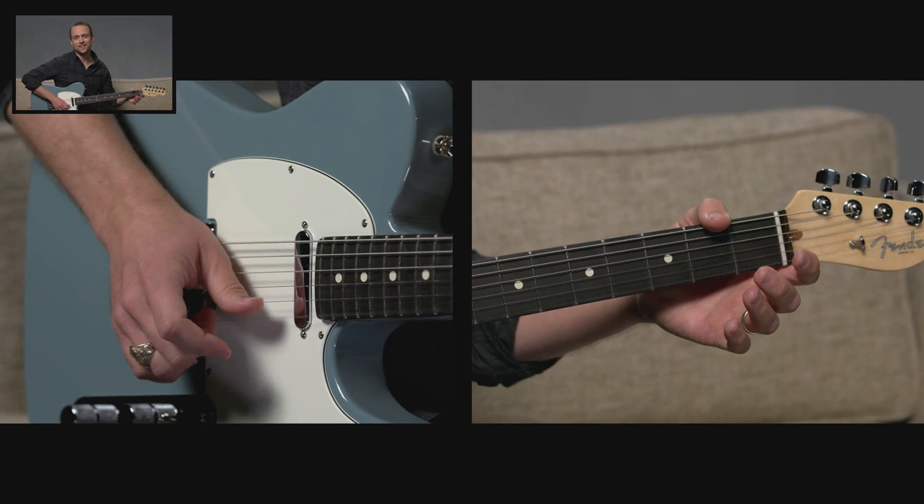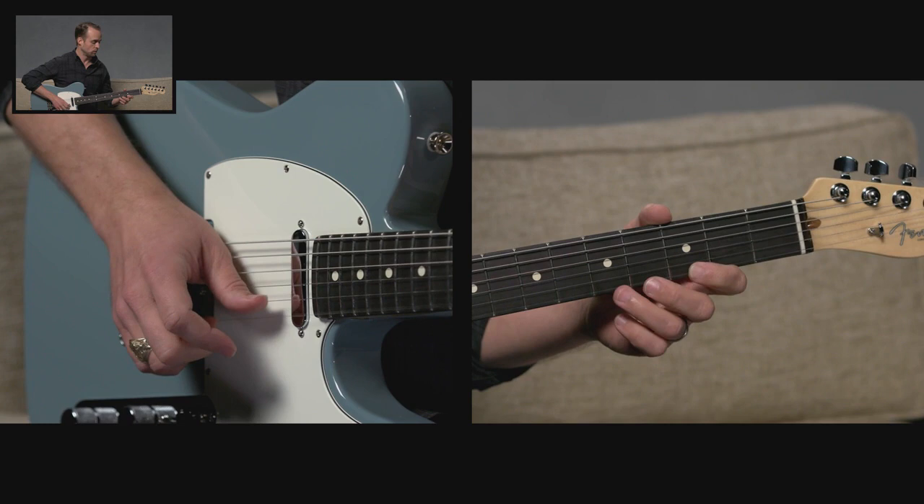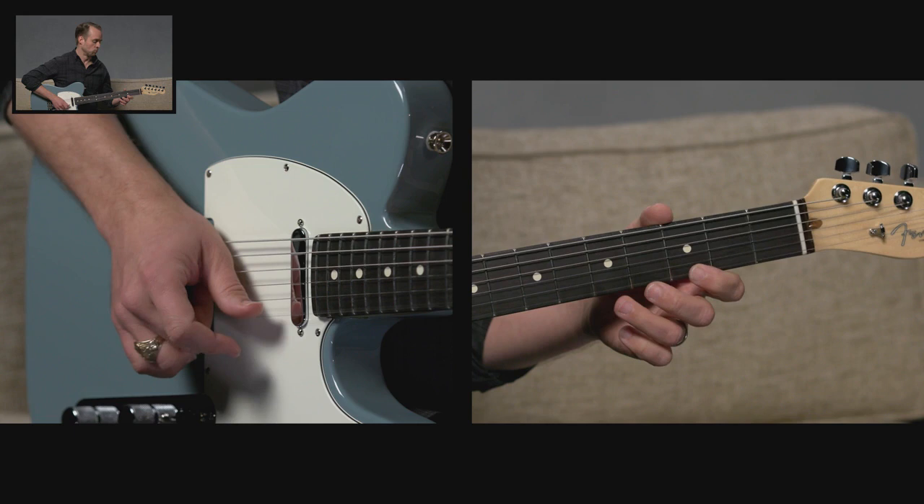Let's add a couple of notes here. Let's play third fret and fifth fret. So it's going to go three, open, five, open — like this. Three, open, five, open. Just back and forth. We're more concerned with picking with our fingers than fancy notes.